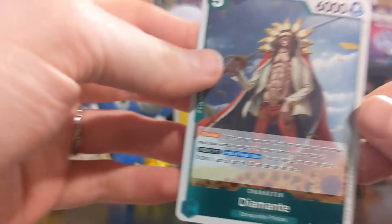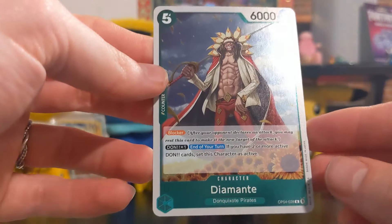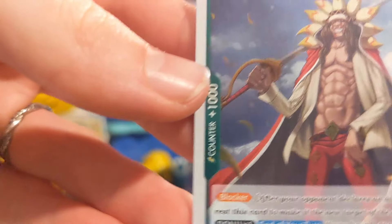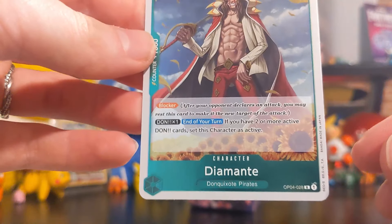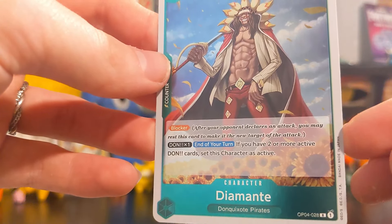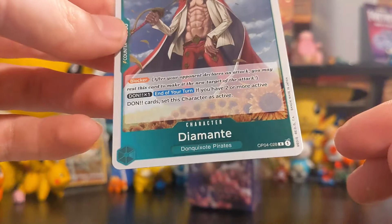Sorry, I know I keep getting excited - these characters are awesome. That character looks sick though - I thought that was the dude from Skypea, the chief, but that says Don Quixote Pirates. That's a rare card, that's cool. Very nice - final pack!